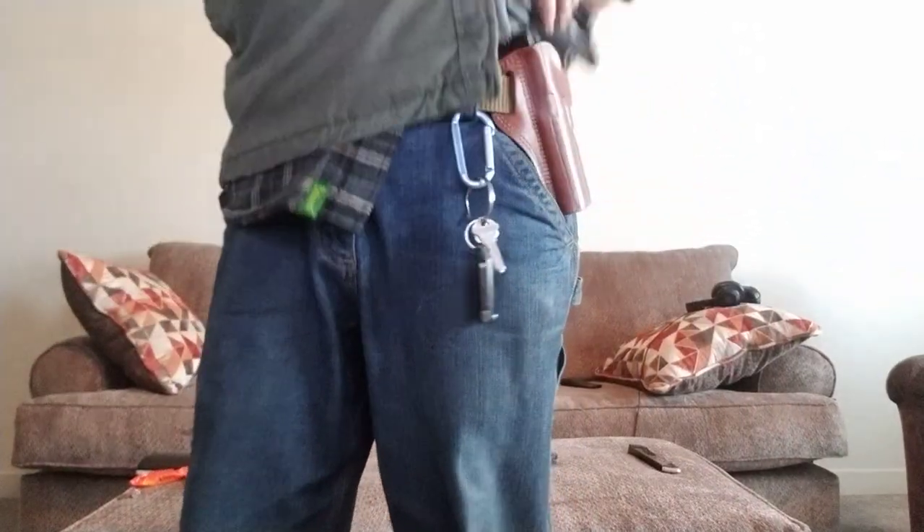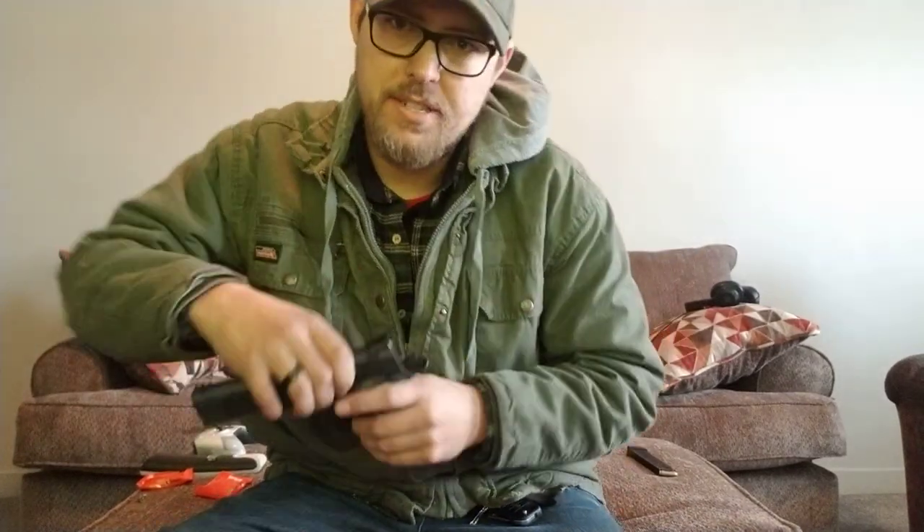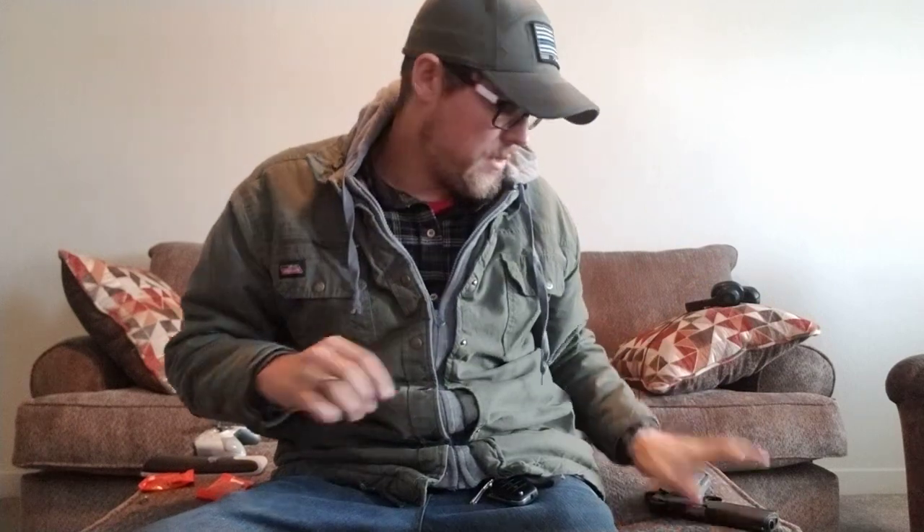Don't mind the crutch shot. I'm going to remove the firearm and show you. There is no mag in — I was just wearing it for demonstration. No round in the chamber. Shake it a little bit. Completely safe. Set that off to the side.